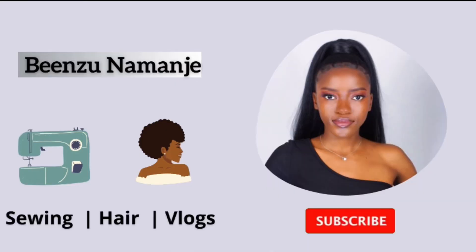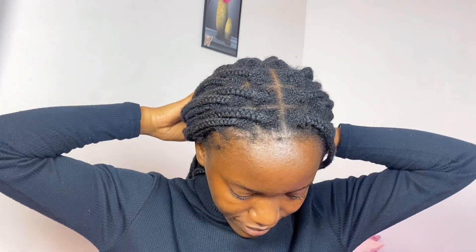Hi guys, welcome to another video! It is finally time to remove these braids. I hope you guys are doing okay — we are finally in 2024, happy new year to everyone! This is how these braids look after three weeks of having them on.